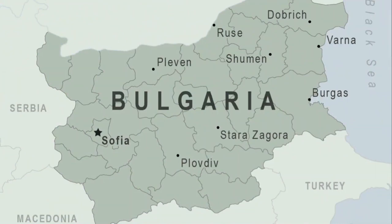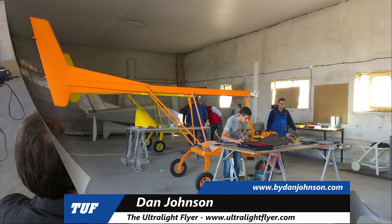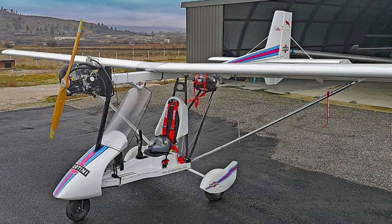That's the DAR Solo taking off, powered by its Polini engine. This is a very interesting airplane with fairly conventional ultralight-type looks, but it's different in a number of ways. I'm Dan Johnson from buydanjohnson.com and I want to show you around the DAR Solo. I've seen this in Europe but we don't have any in the United States yet.